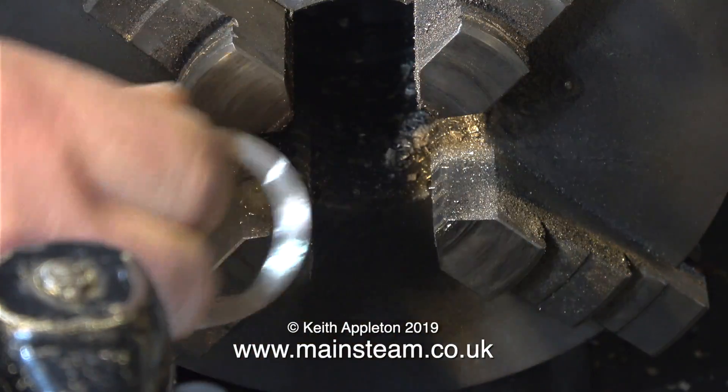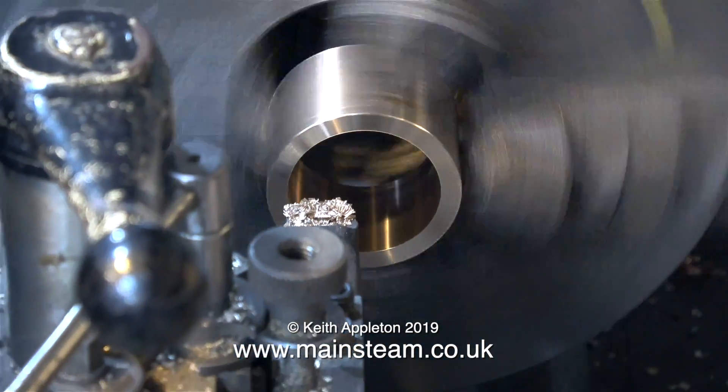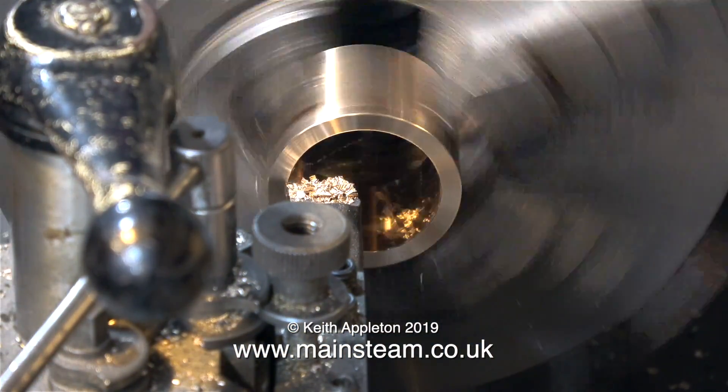I think that's the boring operation coming to an end. Here I'm removing the part from the chuck to try it in position — it's just slightly too tight, so it's back in the chuck for a bit more trimming off.